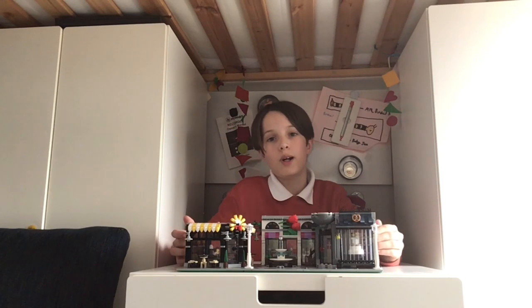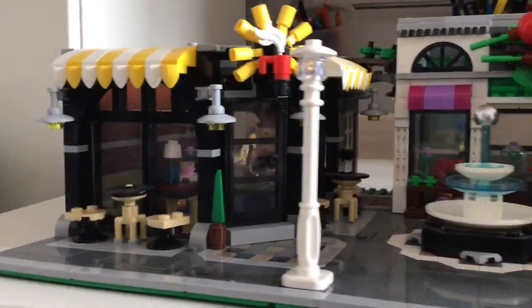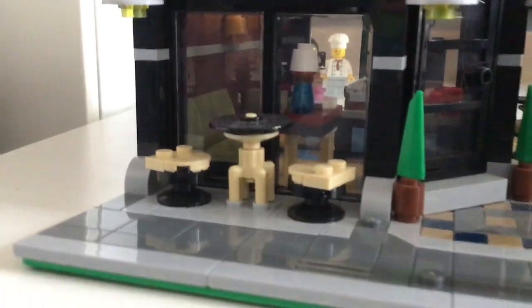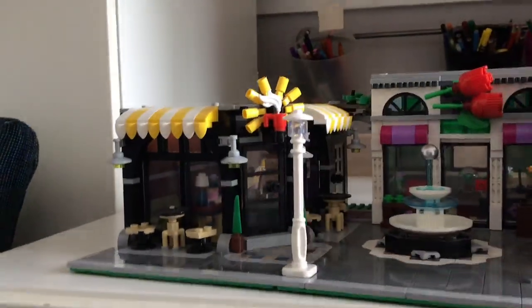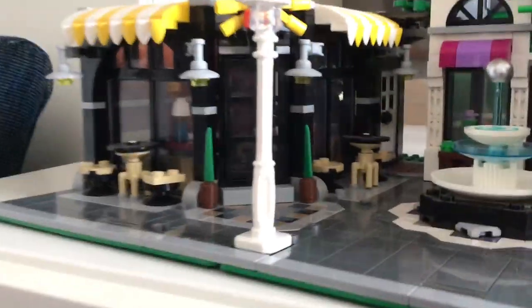Let's look at the exterior, starting with the coffee shop. There are outside tables, as there usually are at coffee shops, and a really nice awning borrowed from Cafe Corner — Assembly Square takes lots of different features from lots of different modular builds and squishes them all together, and it comes out really nice. There are also street lamps coming out of the building, little potted plants, a nice mosaic, nice arched windows, and a glass door.